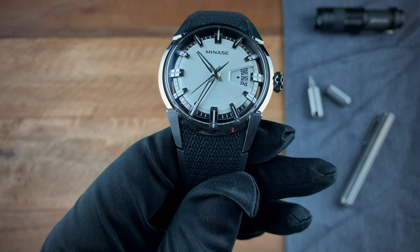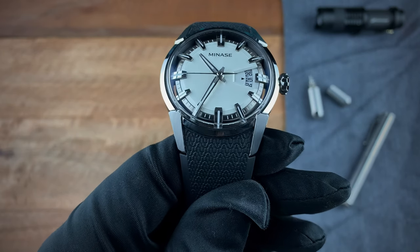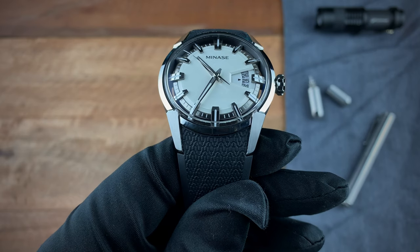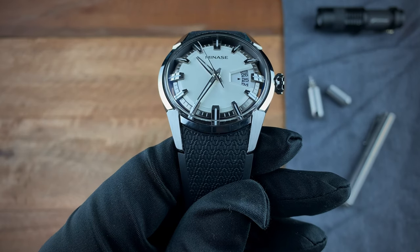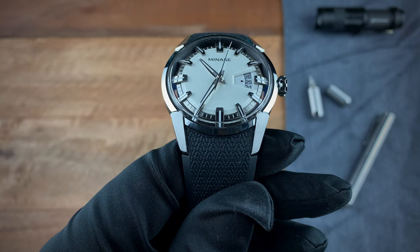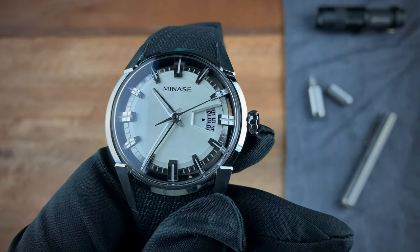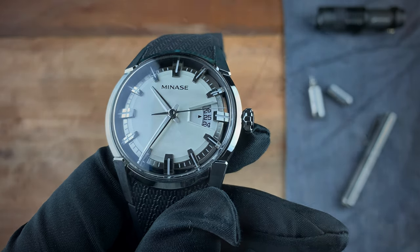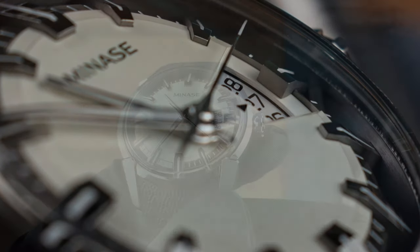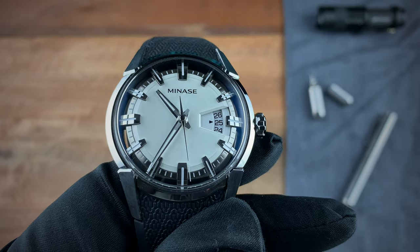The 1, 2, 4, 5, 7, 8, 10, and 11 indices are the same size, while the 12, 3, 6, and 9 indices are a little larger. To account for their size, the minute markers around those larger indices aren't there. So at six o'clock, the white in the middle of the index is 30 minutes, the right edge is 29, and the left edge is 31. You also have a date window that's cut out into the dial, with an arrow pointing at the current date.